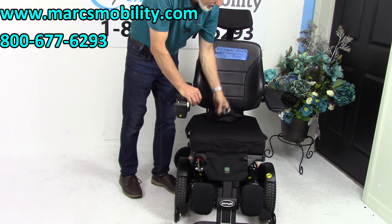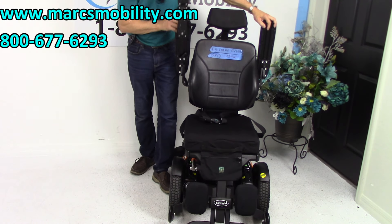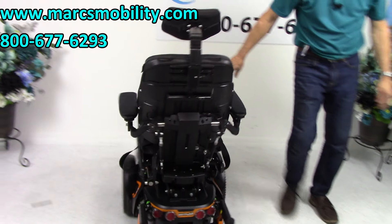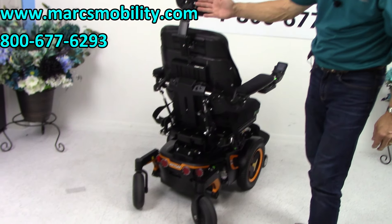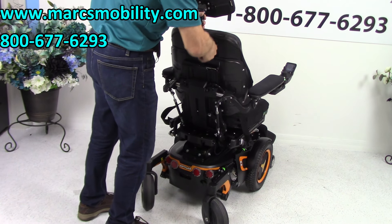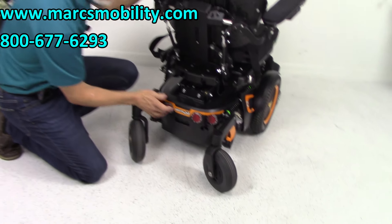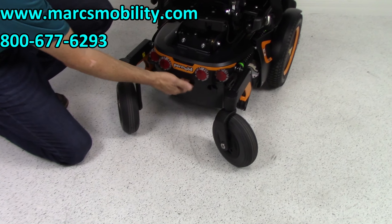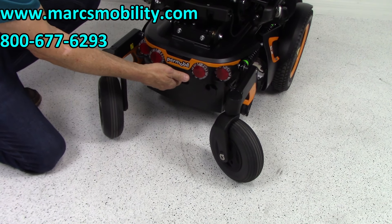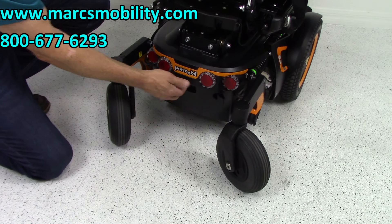It does have a safety belt. The arms do flip up. The headrest is fully adjustable and you can also remove the headrest if you don't want it. On the back of the chair, these are reflectors — not lights. You have a power button right here. Whenever we ship this chair, we always turn the power off here. This is the first place you need to come when you get it home — go here and turn the power on.